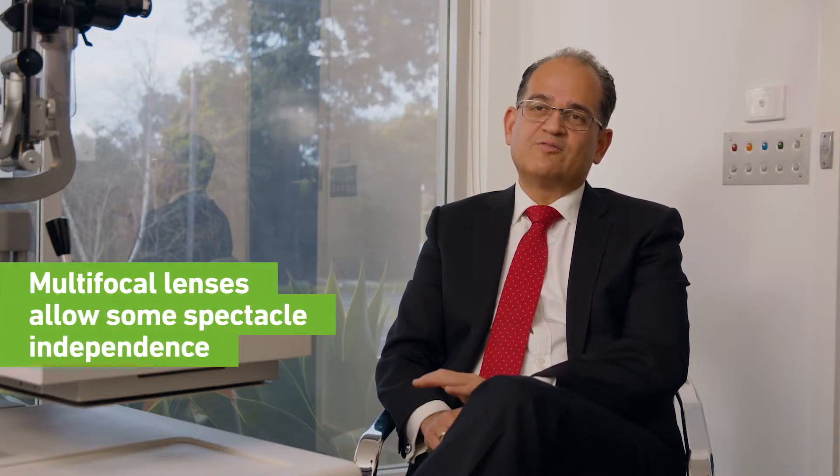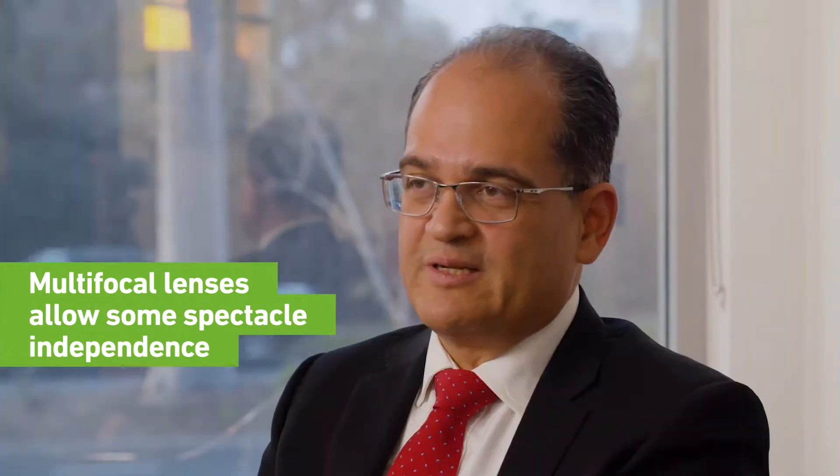We do say to patients that when you receive a multifocal lens you will achieve a degree of spectacle independence, but in some cases you will still need to use a thin pair of glasses for very close-up work.